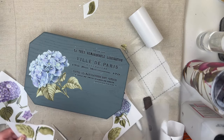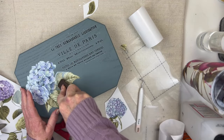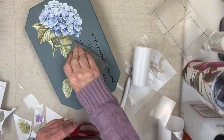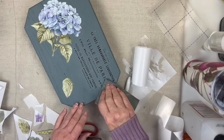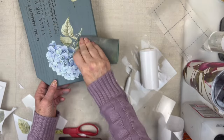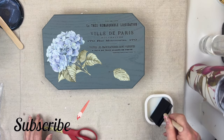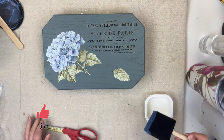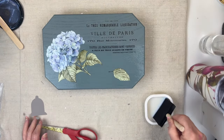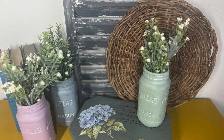I'm going to cut out another leaf to cover up my mistake. I'm going to give the transfer a light sanding to try to remove that halo around the letters, and now I'm going to seal the transfer in polycrylic. Here's the before and here's the after.